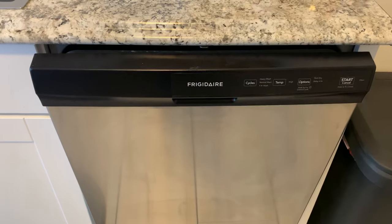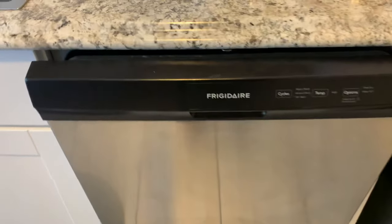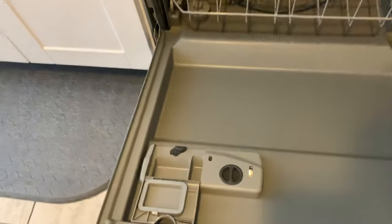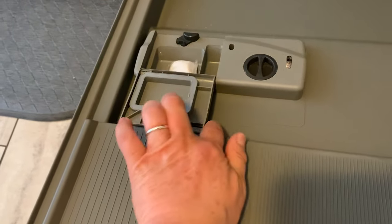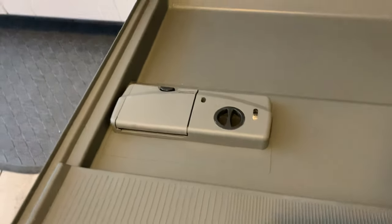This is Nancy with Fix This House, and this is a Frigidaire dishwasher that we are going to start. I have it open, and we're going to add detergent to the slot right here. I've got a pod — throw that in and close it. You could also use powder or liquid detergent for your dishwasher.